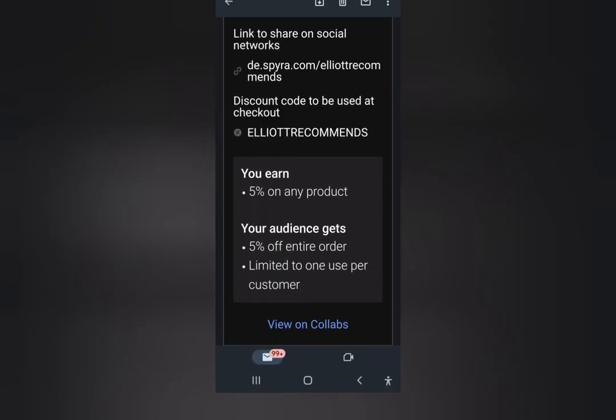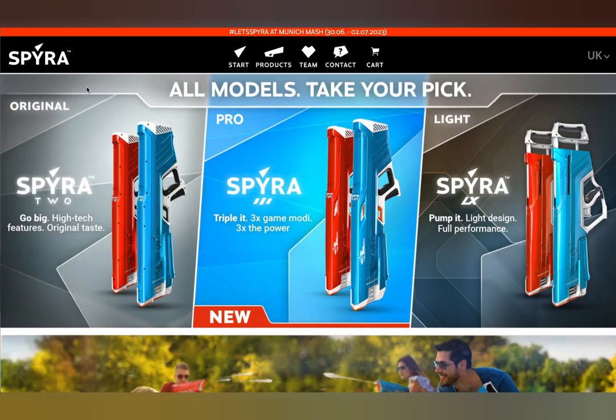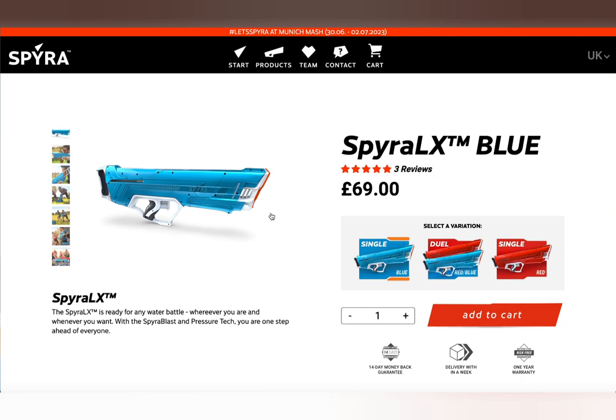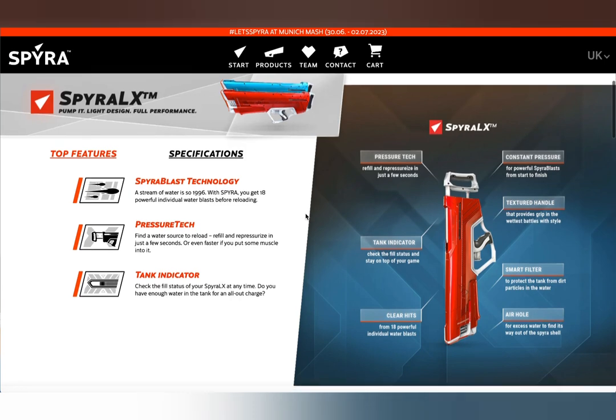To work out the price difference, let's look at the Spyra website. You can get 5% off using the code ELIOTRECOMMENDS. On the Spyra website, the LX is coming in at £69 — not cheap for a gun. It's quite a lot of money for a water gun, particularly as we've had difficulty with it and it's hard to recommend. But I have had it working and a lot of people have. There are different colours and the price goes up for the dual option. The LX has Spyra blast technology but it's a manual system.